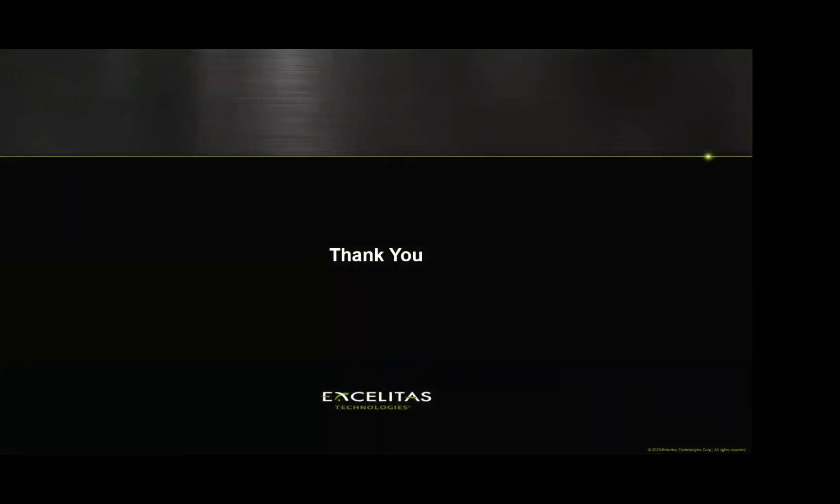Thank you for your time. If you have any questions, we encourage you to visit us at our virtual booth or reach out on our website, and certainly access the content and webinars available there for additional information on the applications we spoke about today.